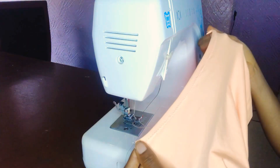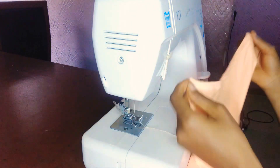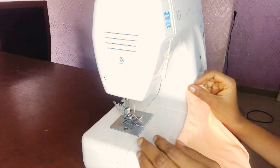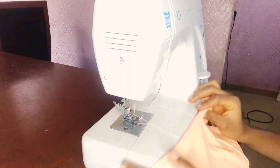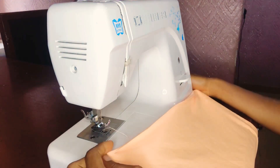Take a look — you can see how neat it is. For the back, I'm going to do the same thing: just fold it like this and sew it straight.